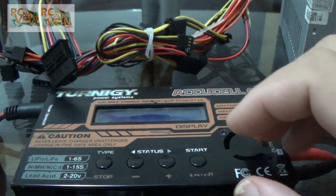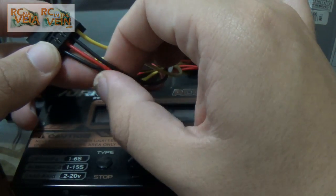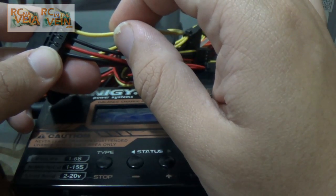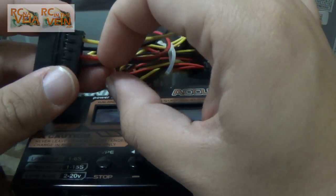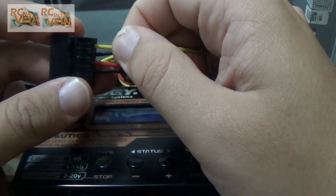So once this is done, you just need 12 volts. The black wires are the ground, the yellow wire is 12 volts, the red wire is 5 volts. So we need those wires here.